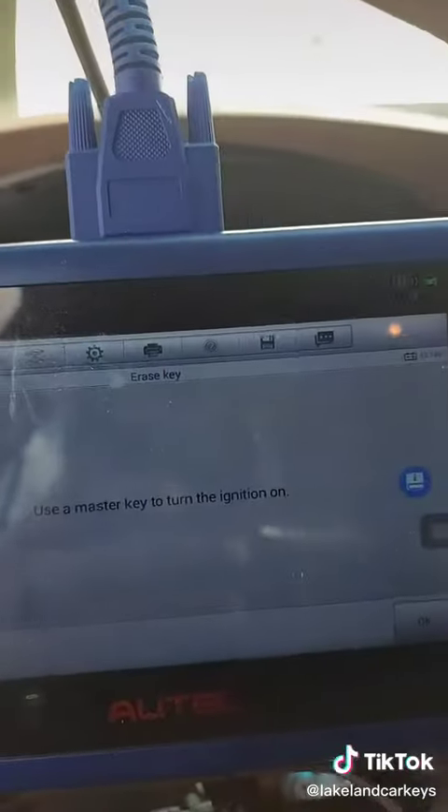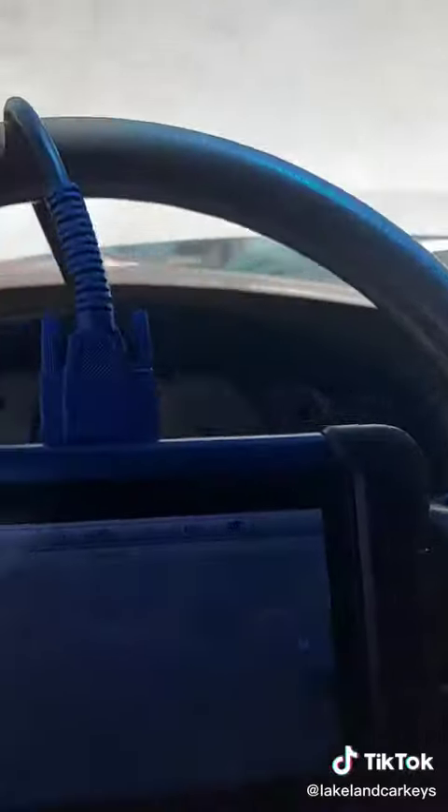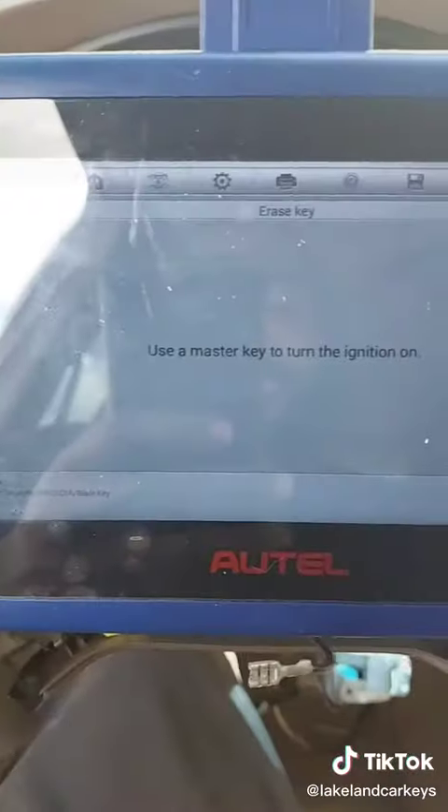This one we got lucky that we had the Lock Labs master programming key — so shout out to Lock Labs, we really appreciate it. It saved us a lot of time having to pull the cluster, pull the immobilizer, and bench flash it.